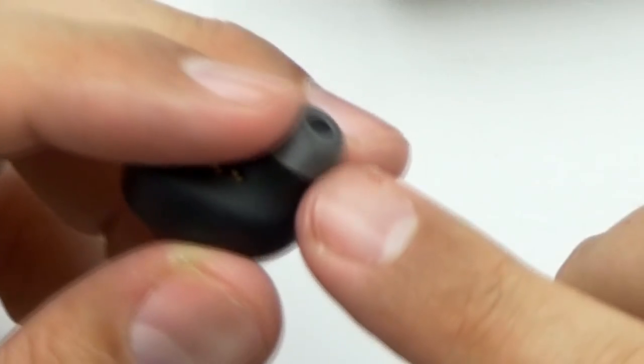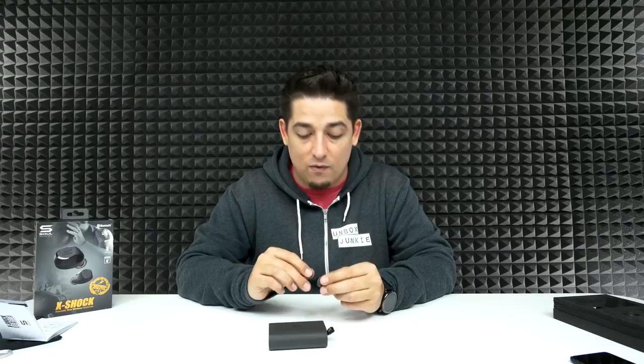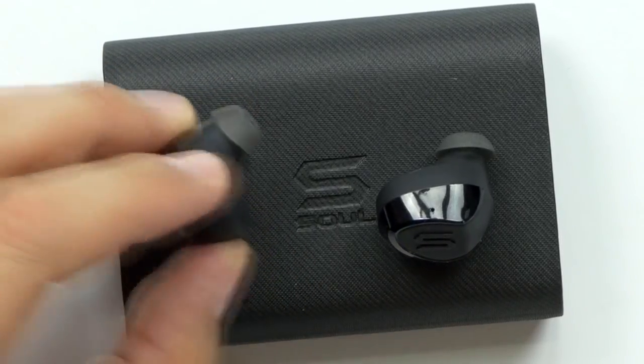I'll do the cons first. What I don't like about these: I don't like that the volume level is kind of limited. These weird earbud shapes — because of the shape of my ear, I can feel the edge, but nonetheless they fit really well. Shake test — they're not coming out. I got really dizzy on that one. Cons: kind of lacking in the bass department, and there is no volume control on the earbuds themselves, so you're going to have to go to your phone.